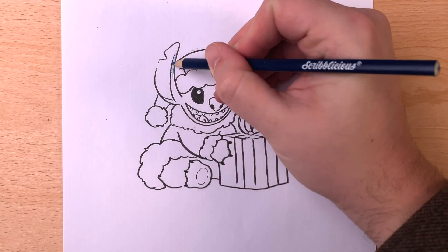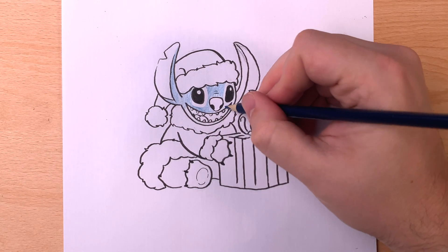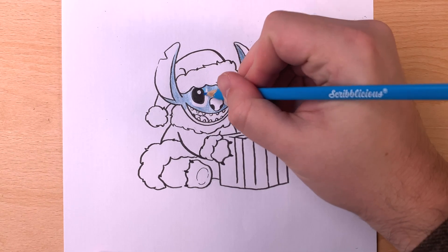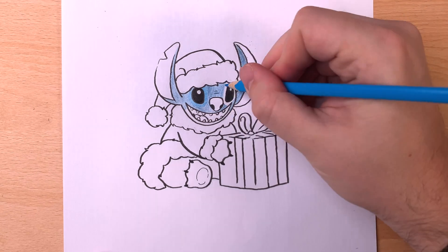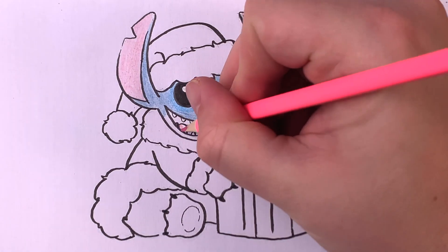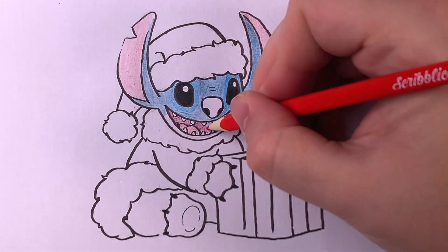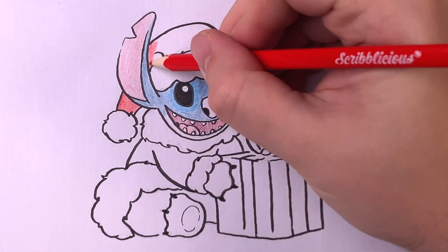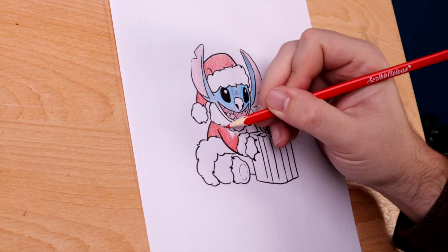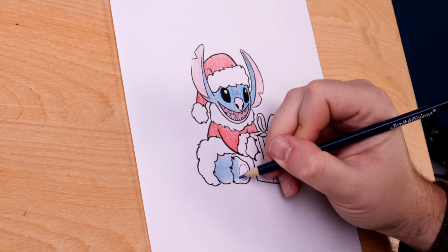And now it's time for the last part: to color. For the shadows, I'm not using black but colors that work well with what I've already put in. Purples for the shadows on his red coat, and darker blues and purples again for the shadows on his skin. Using cool colors like blue and purple can help you get a really cool shadow effect.